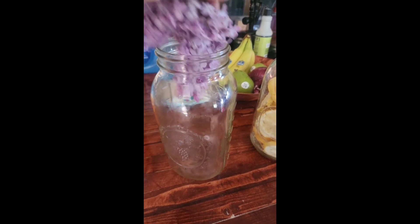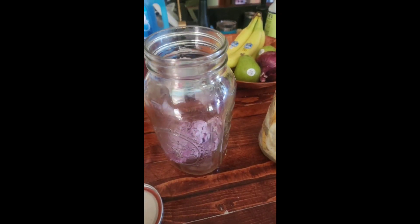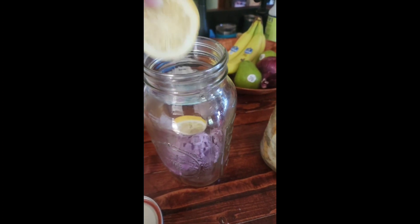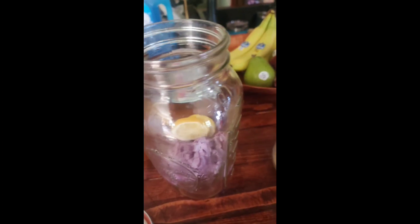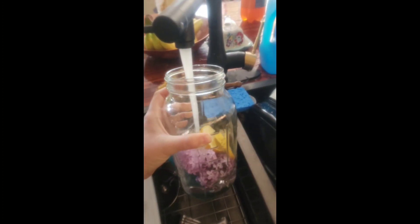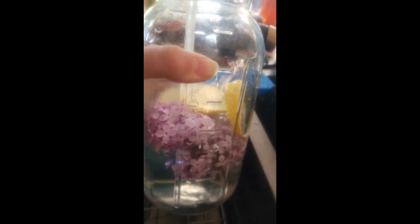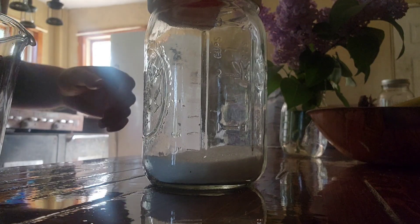It is lilac season, and how lovely is the smell of lilacs after a good rain in the spring. Let's do some lilac and lemon water — this is super quick and super easy. Just one good bunch of lilac and a few freeze-dried lemon slices. This will go in the fridge and it'll taste so good, so refreshing.